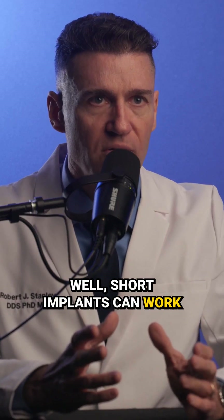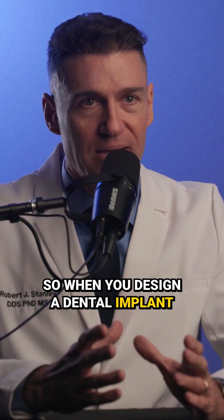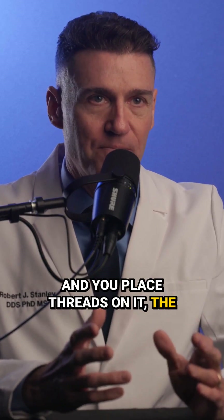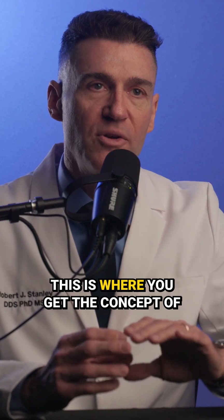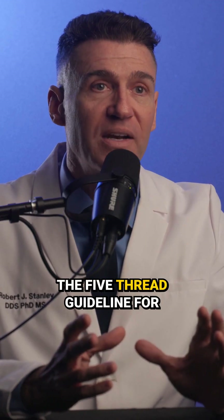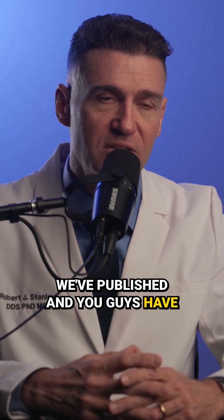Short implants can work very, very well if they're designed properly. Let me explain. So when you design a dental implant and you place threads on it, the minimum number of threads that you need for primary stability is five. This is where you get the concept of the five thread guideline for primary stability that we've published and you guys have seen before.